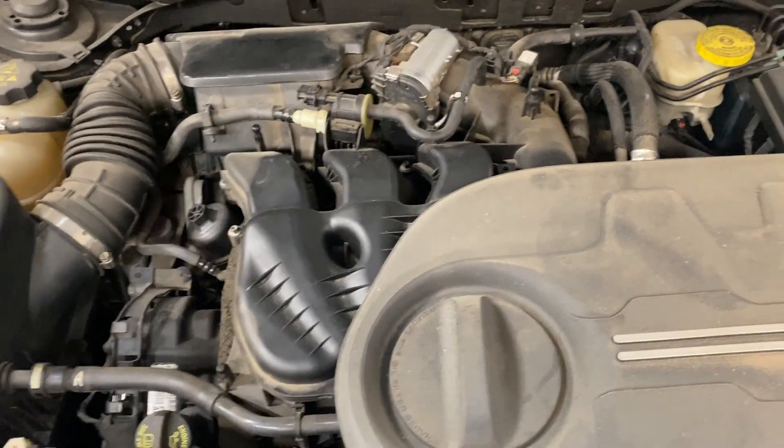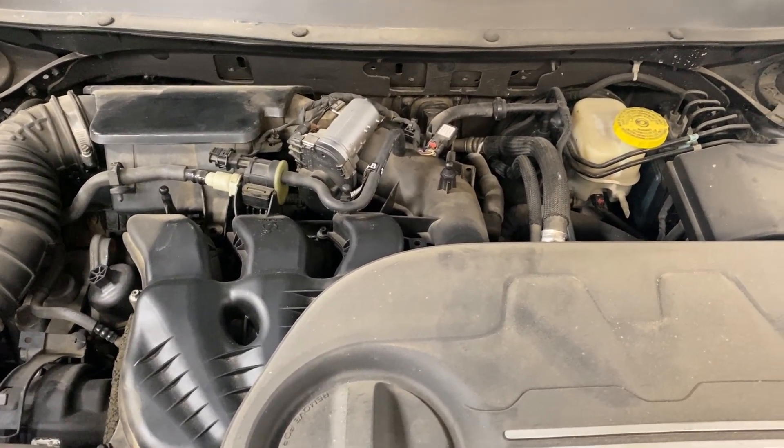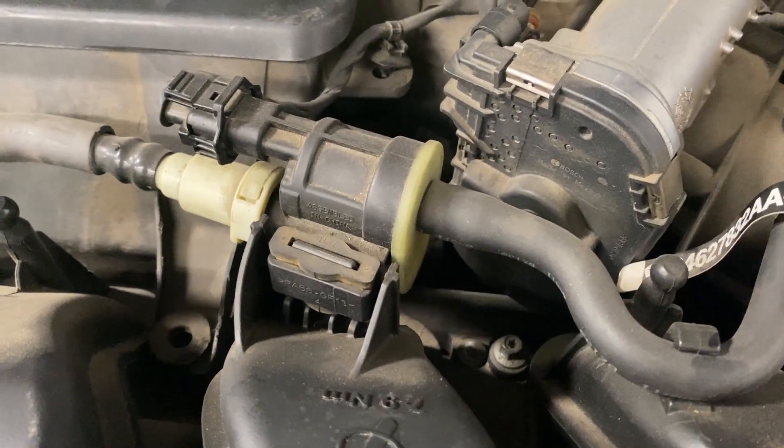This vehicle has a P0456 EVAP small leak code. A common thing on these is that the purge solenoid right here will leak internally.